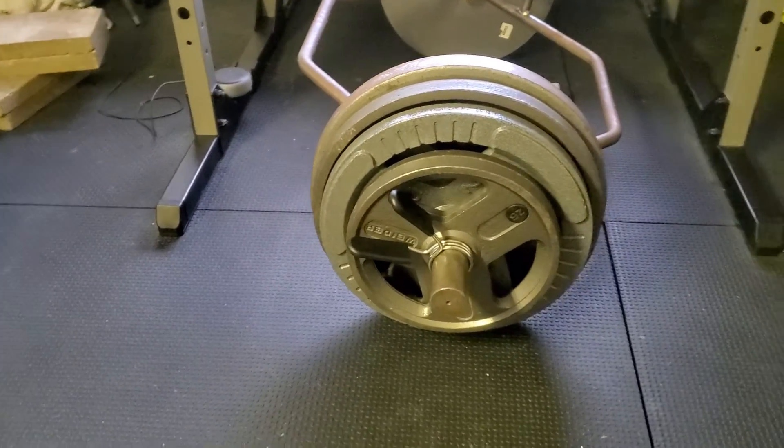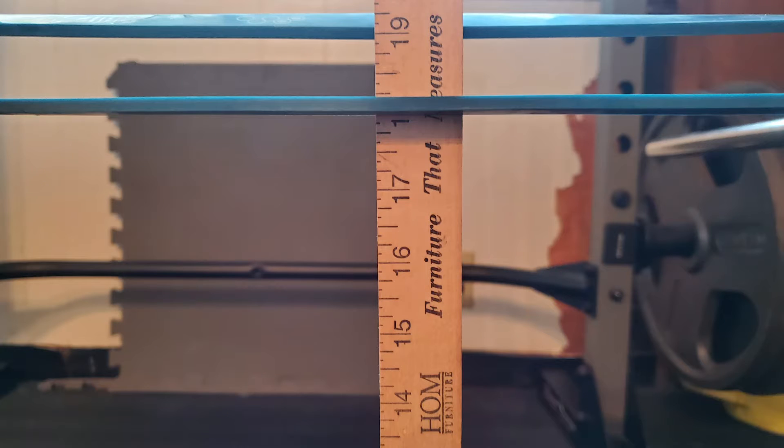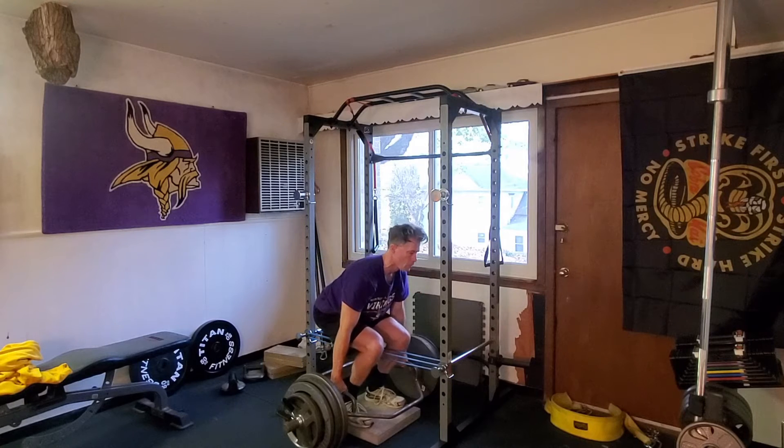A few words on the setup. The block is two and a half inches tall, making the deadlift less of a high pull. The bar hits the bands approximately nine inches into the pull, and the bands add about 50 pounds to the top of the pull.